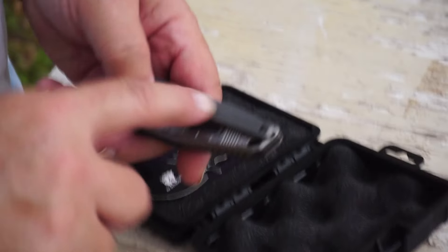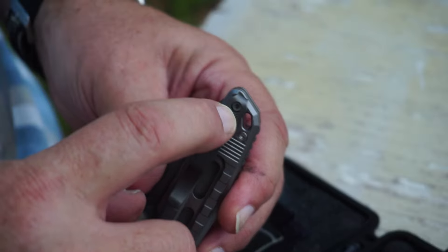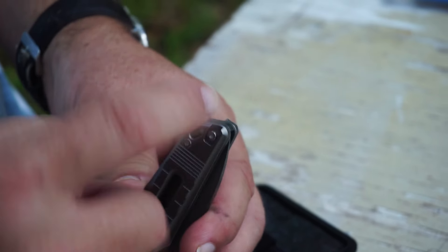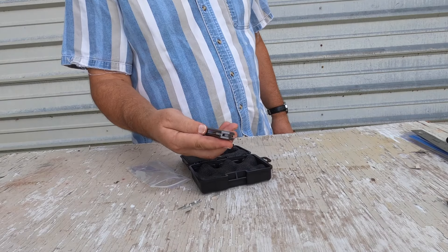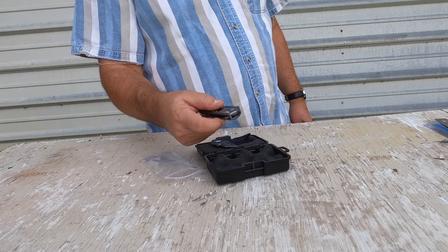It has a pocket clip, and the pocket clip is reversible. There is an easily accessed screw right through that hole, and the whole thing can flip over to this side or be removed if I wanted to carry it without a pocket clip. As people have heard me say, I'm not real big on pocket clips. And I see the flipper.